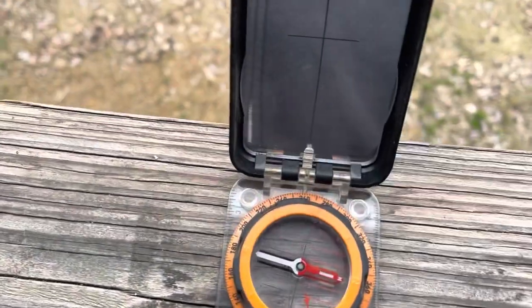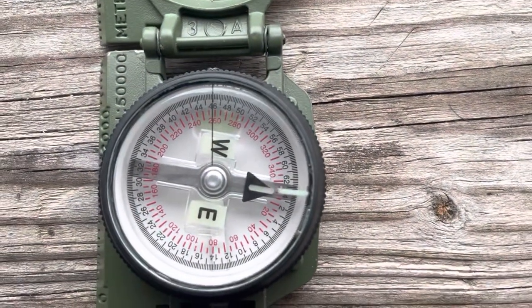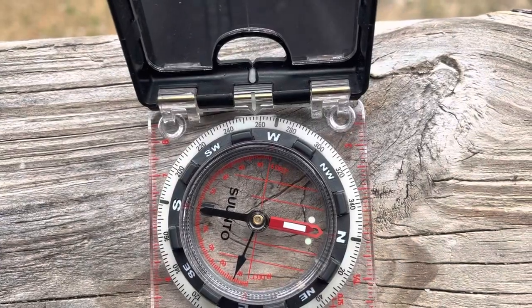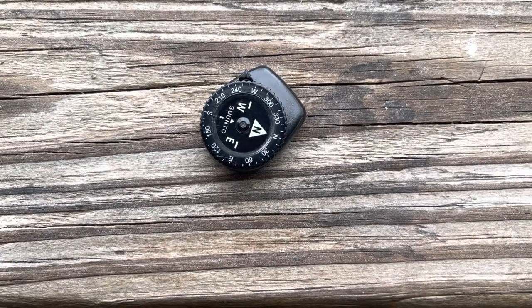So let's start right here — we read it at the top, we're showing 260 degrees on this Cammenga, about 259 on this Suunto, 257-258 on this button compass — we're showing right there about 255 degrees.